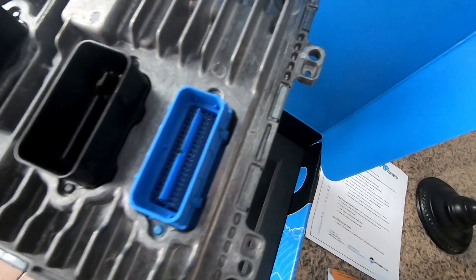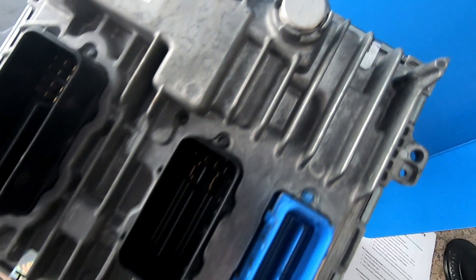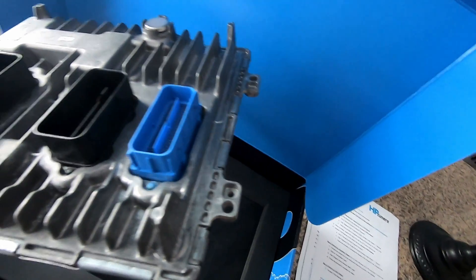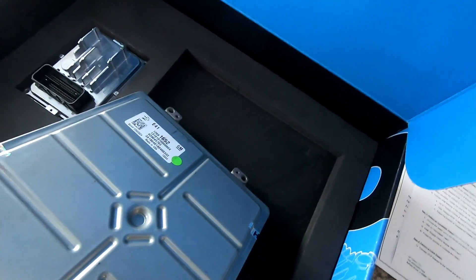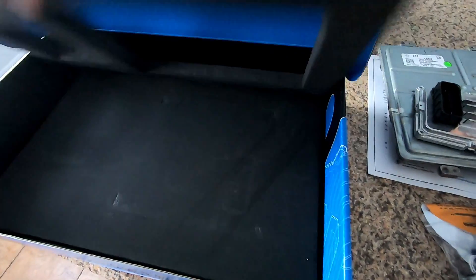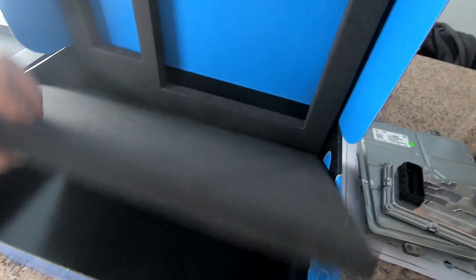Let's look at the pins and make sure everything looks good. Yeah, everything looks pretty good. They put their little HP Tuners seals on here — 'do not remove.' Let's check the bottom for any other paperwork — nope, that's it.